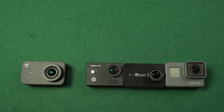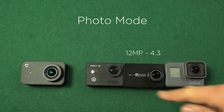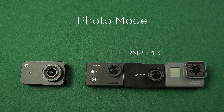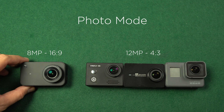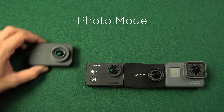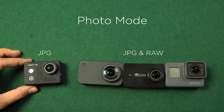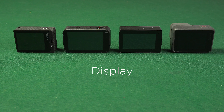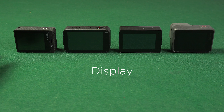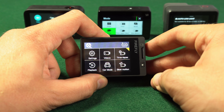In photo mode the highest resolution is linked to the sensor. You can shoot 4:3 aspect ratio photos at 12 megapixels with Firefly 8S, Yi 4K, and GoPro Hero 5 Black. Xiaomi Miya's highest resolution is 8 megapixels in 16:9 aspect ratio. Whereas all cameras can shoot JPEG photos, Firefly 8S is the only camera not capable of RAW photos. To frame your shot and replay footage, all cameras offer a screen, but Firefly 8S is the only one without a touch screen.